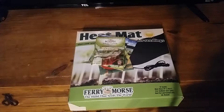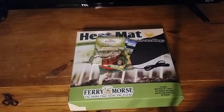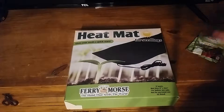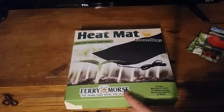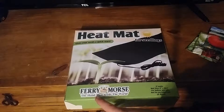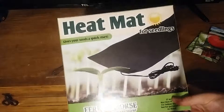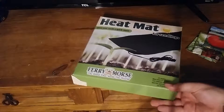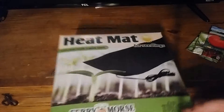This is going to be a Lowe's garden haul. So what I got is a Ferris Morse heat mat for seedlings. I'm going to use it for the hardware box that I have all the plants in so they'll grow better.